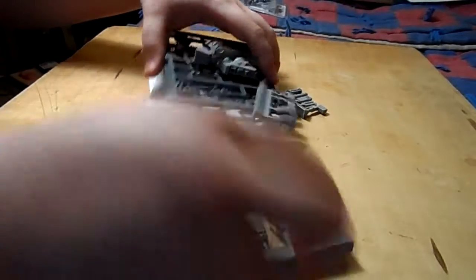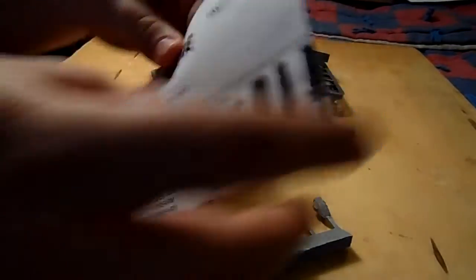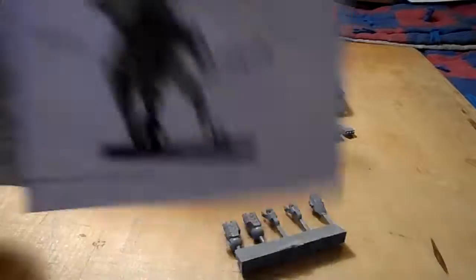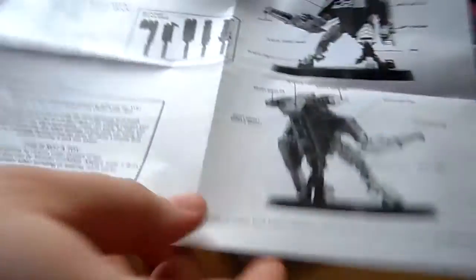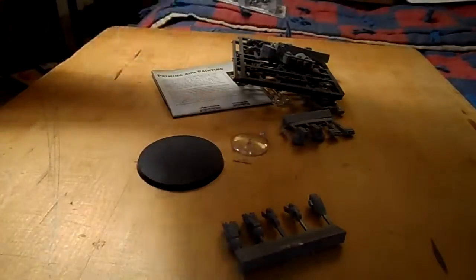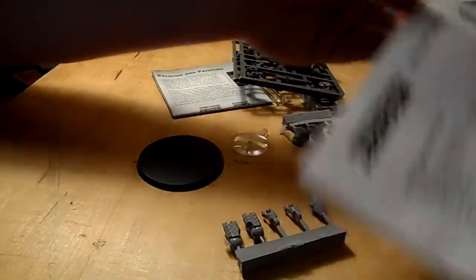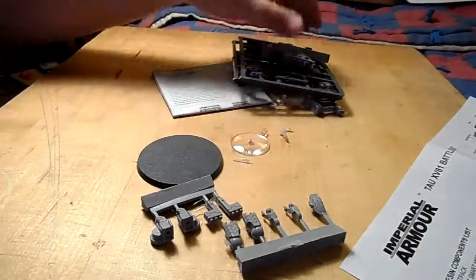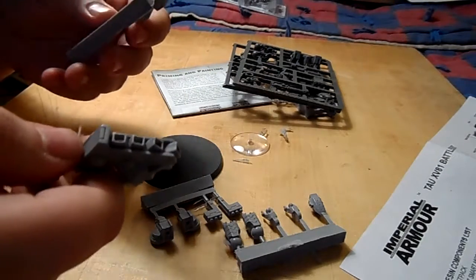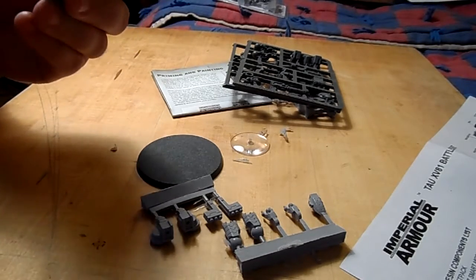There are some bits in here. We've got what I'd normally call a rule book, but it's actually the instruction sheet — and it leaves a lot to be desired, truth be told. I'm used to that from old GW though; if you ever bought the Penitent Engine back in the day, you didn't even get a picture — you got a box with a bunch of random metal bits that just said good luck.